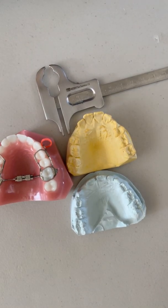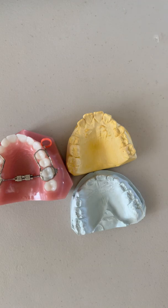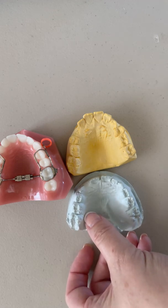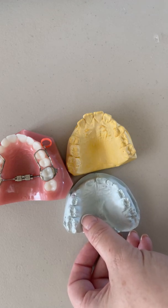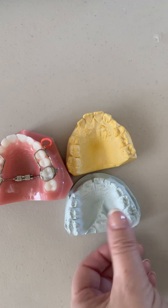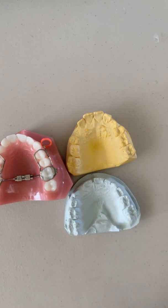Specifically, if you want to know if somebody needs an expander or has a constrictive maxilla, I'll take you through my thoughts on how to use a Boley gauge to measure transverse width. This is loosely based on what McNamara teaches — he's a super pro-expansion orthodontist who teaches using the cemento-enamel junction of the sixes, which are teeth 3 and 14. But finding the CEJ on kids with puffy gums can be tricky, so I've modified it to use the mesial palatal cusp tips. Different morphologies, anatomies, tooth sizes, and rotations mean this is just a screening tool to mesh with your other screening tools.